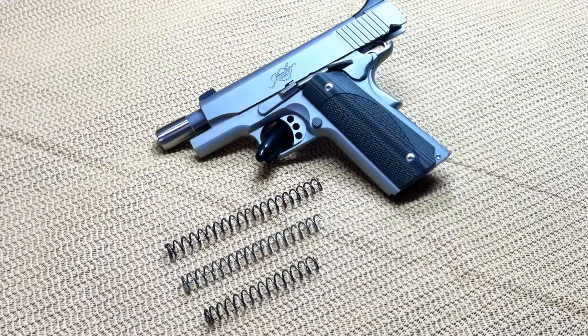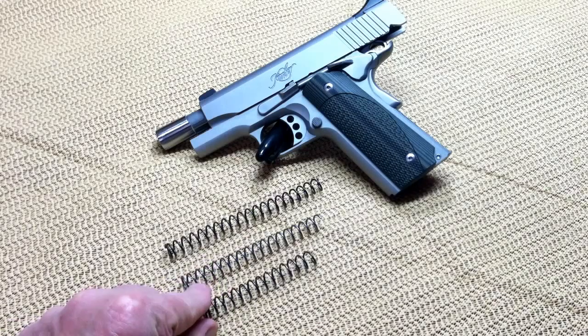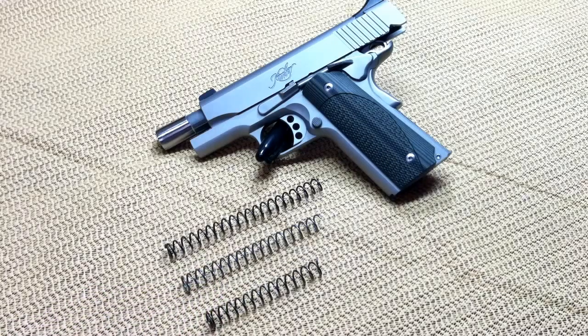So I took that out and decided to try the stock recoil spring that was in my gun from day one, which had about 500 rounds through it — and that was this spring right here. And that worked perfectly. However, it was so easy to compress to get it in and lock behind the barrel link, I was concerned that possibly the gun wouldn't go into battery properly while I was using it. But I did go to the range and it absolutely worked perfectly — but I was still a little concerned about using that spring.